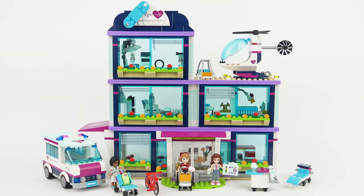I have reviewed a LEGO hospital before, but it was a LEGO Friends hospital, and as you know LEGO Friends aren't real LEGO. Well, that bombshell should make the comments interesting.